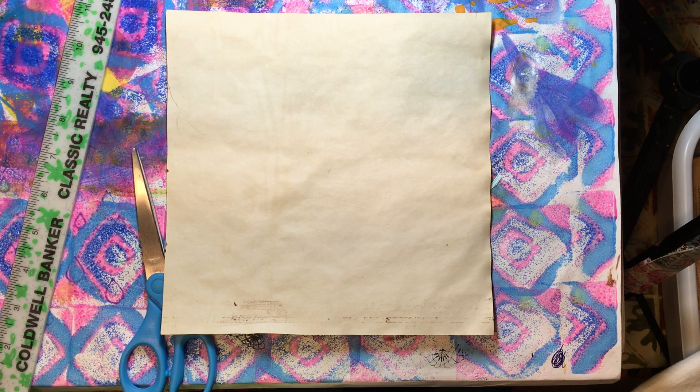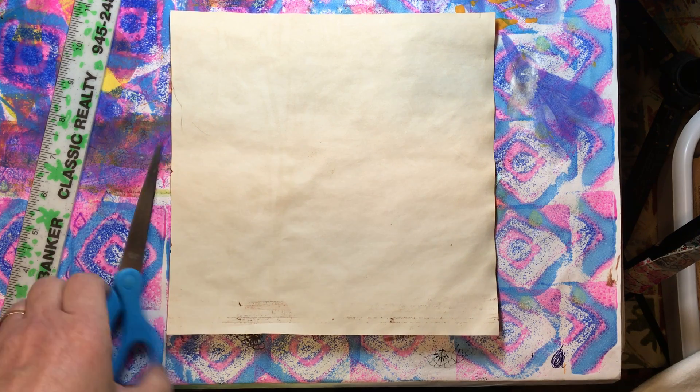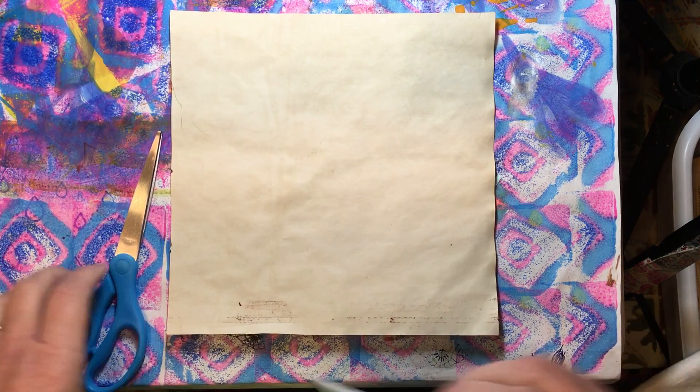Hello everyone, it's Amy and welcome back for another journaling on a budget starting from scratch. Today we are going to just make some things to put in our journals as we're decorating, or we want little things to tuck in, or use in collage or whatever. I've got a couple of things here that I thought I would show you how to do yourself.